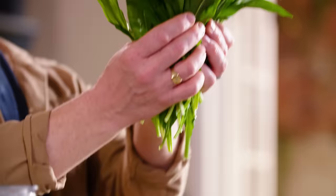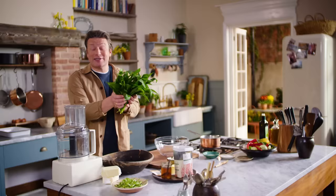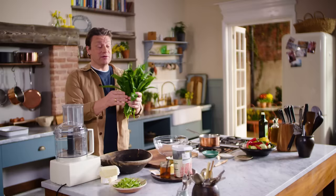Look at that beautiful wild garlic — there's loads around at the moment. You'll see it in woods, you'll see it in fields, and I've even got some growing here which is an absolute dream.